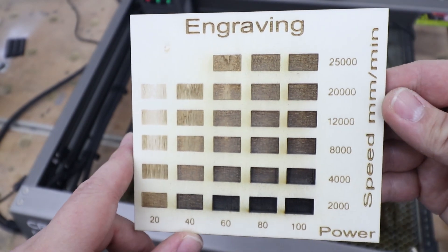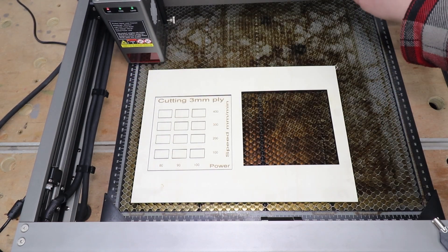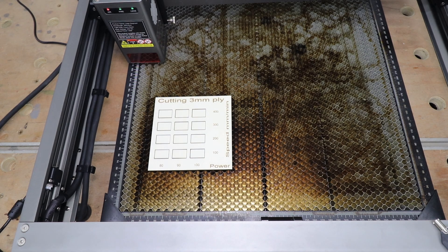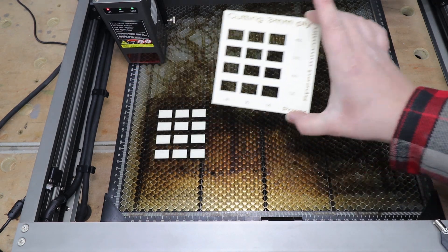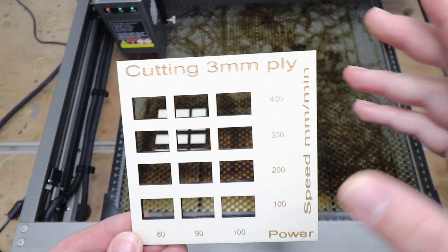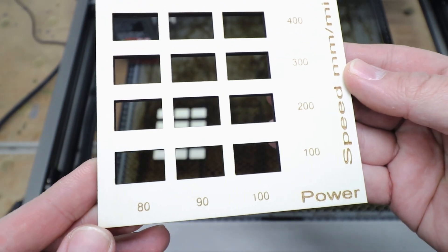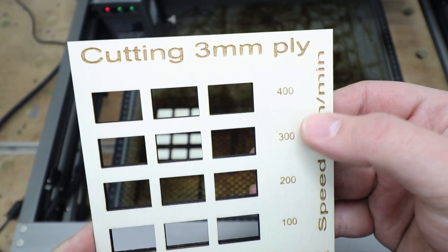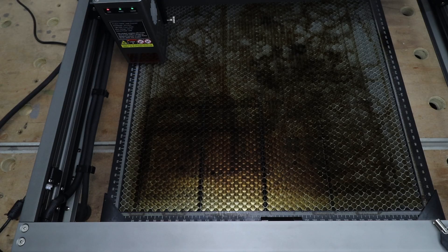Now it's time for the cutting test — first 3mm plywood. As expected, very good performance. No issues at all: 400mm/min at 80% power, no problems, nice clean and crisp cuts with no overburn whatsoever.